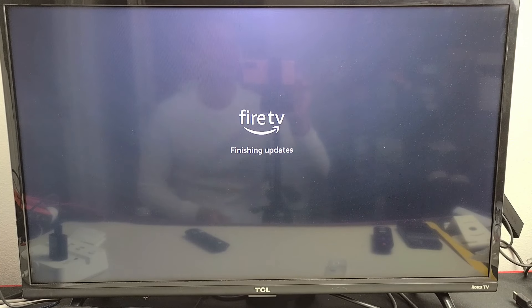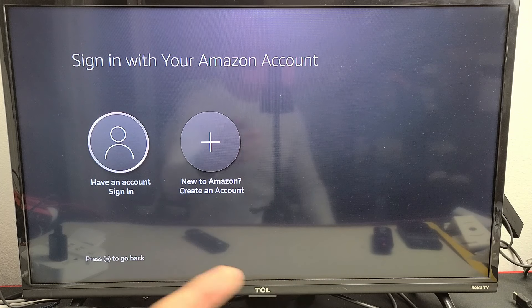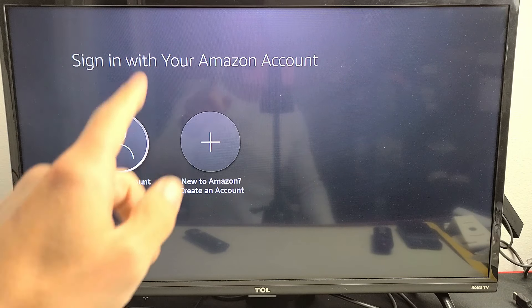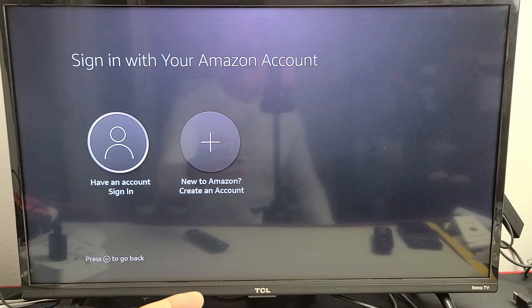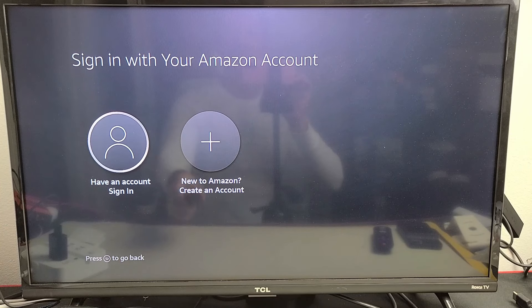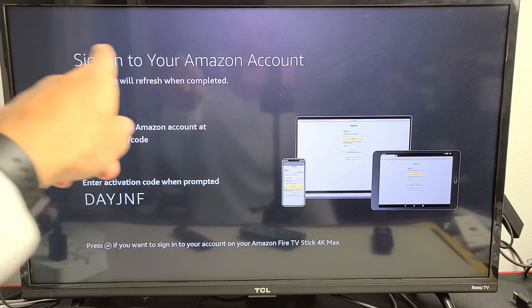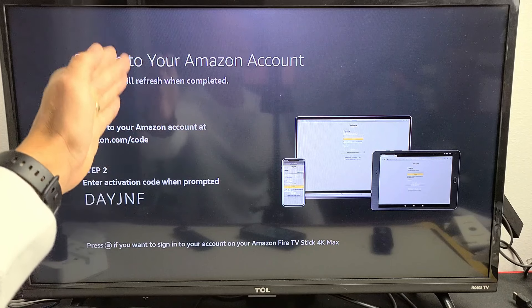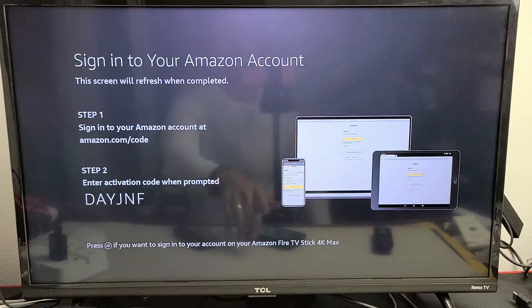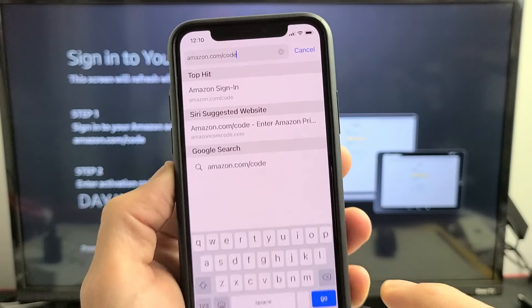Now it's downloading the latest software. From here you have to sign in with your Amazon account, or if you're new to Amazon, you need to create an account. Some of you who bought it on Amazon — if you didn't uncheck the option to keep your credentials for setup, it'll automatically know your Wi-Fi and skip all this. I unchecked mine so I can do everything manually. Go to amazon.com/code on your phone, computer, iPad, or tablet, and enter the activation code shown on screen. My code is D-A-Y-J-N-F. Click continue.